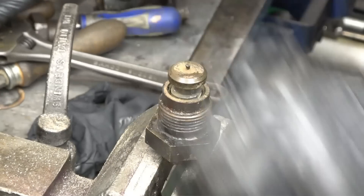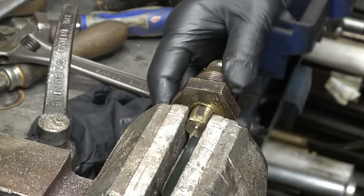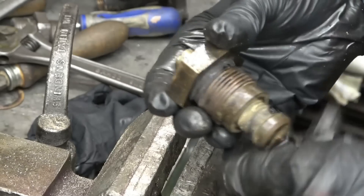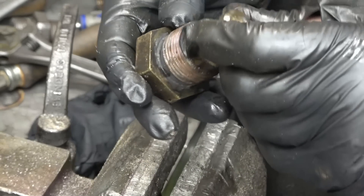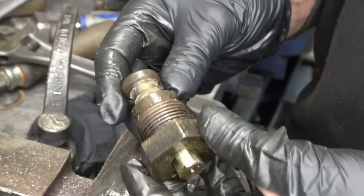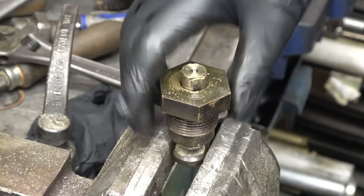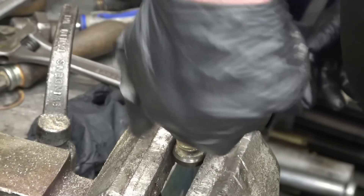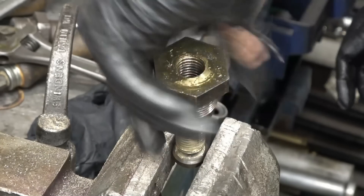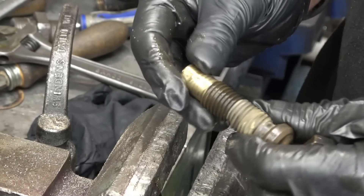Looks more civilised doing it that way. There's tons of thread in there, so I think we will get away with just building the end of that back up. Loads of thread in there — so that's plenty to play with.